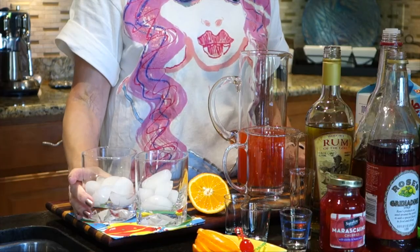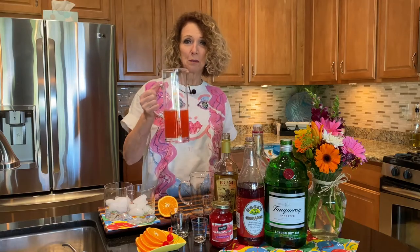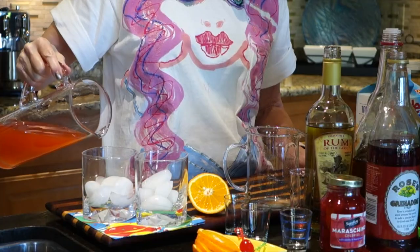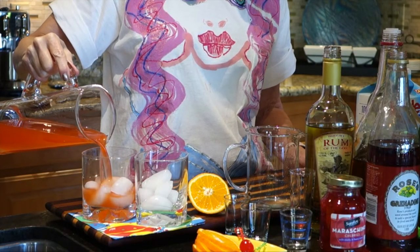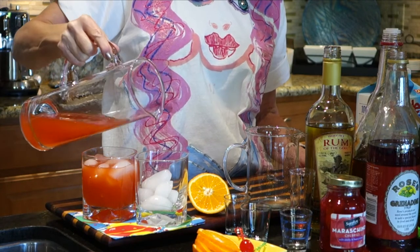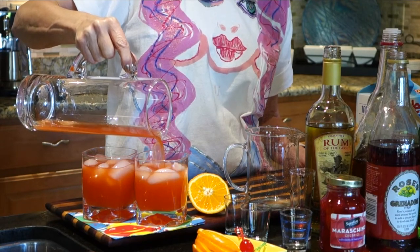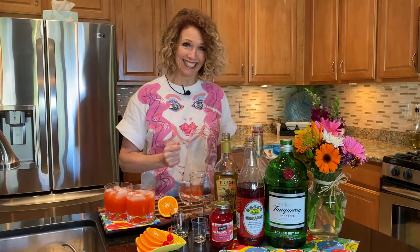We have our glasses here with ice cubes and I'm gonna pour it in. Oh, isn't that pretty! Just like it should look. I can hardly wait to taste it.